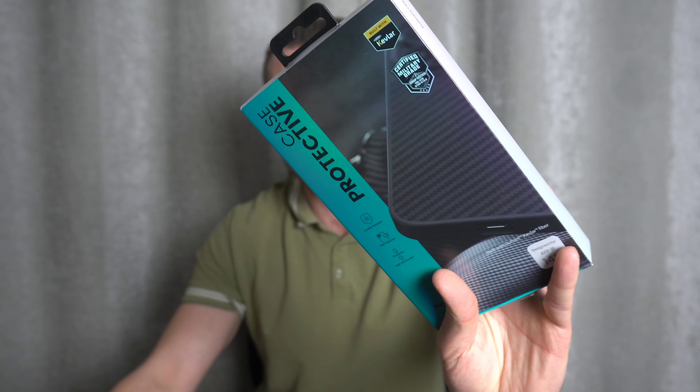So the cases today that he kindly sent me are from a company called Benks. The two cases are the Kevlar case and the Mist case. So let's get these unboxed and see what we've got.